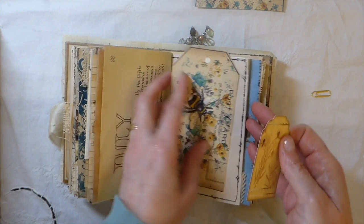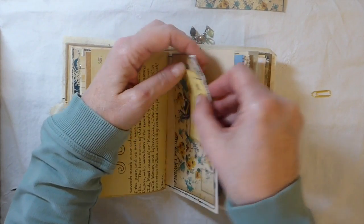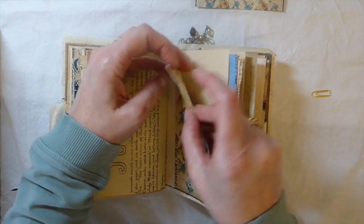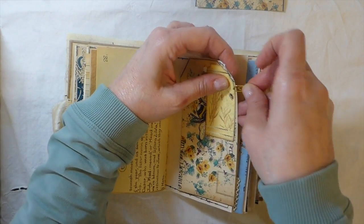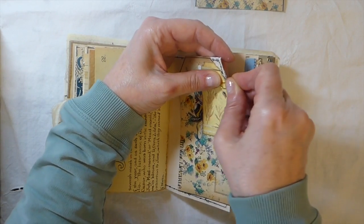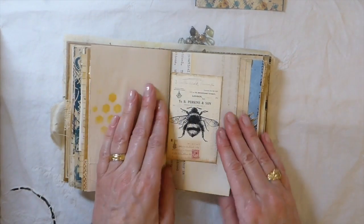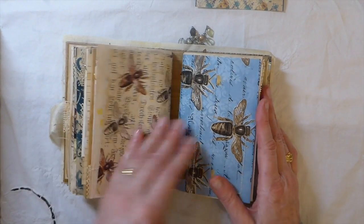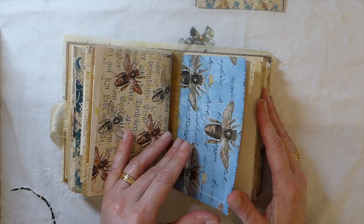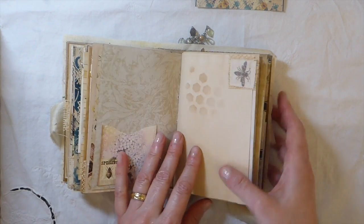I picked up a few glues off Amazon in the last couple of weeks — just some more tags too. One of them turned out to be a PVA, which I didn't expect. But I can't even get it to come out of the bottle, which just frustrates me when you buy these items and you can't even use them. So that's another big waste — I've got so much glue, but I find there's always another little issue.